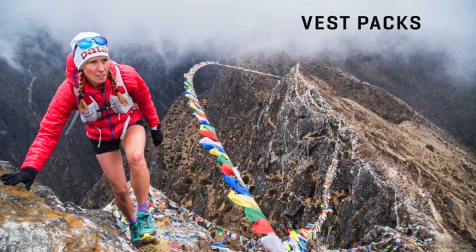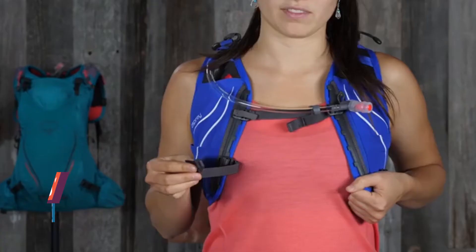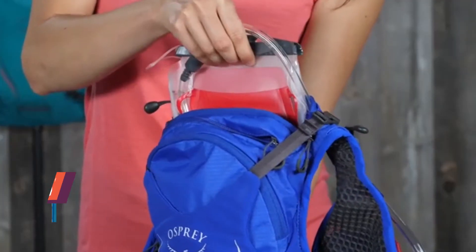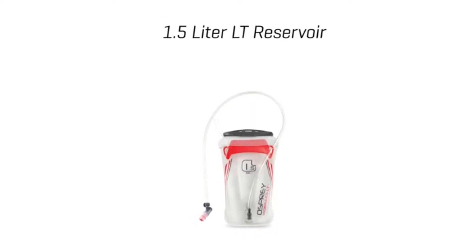This is the Osprey Duro 1.5 hydration running pack. It's lightweight, fits close to the body so you can concentrate on moving fast, and it carries a full 1.5 liters of at-the-ready water. The wide open mesh harness offers next-to-skin comfort and fits close to the body so you have a free range of movement.